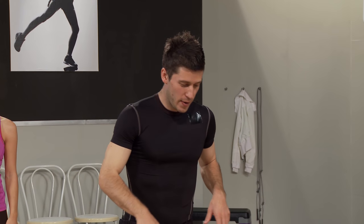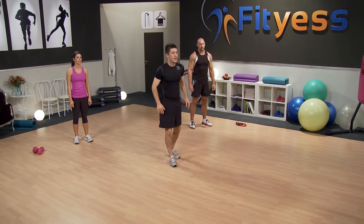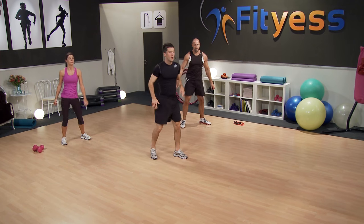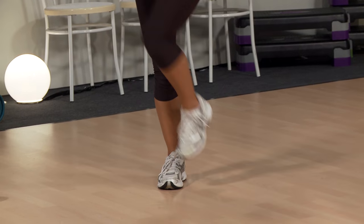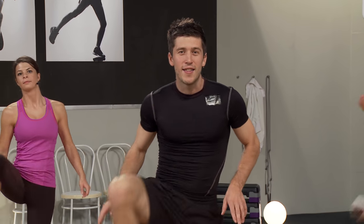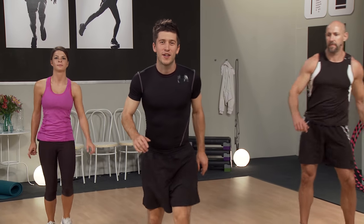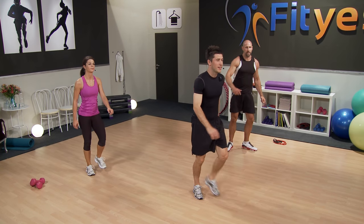Now we're going to work on a bit more mobility in the hip area. We're going to take the knee from inside to out — take three steps and the same on the other side. Really open up those hip muscles and the hip joint. Starting with the right leg — rotate, one, two, three, and one, two, three. Really nice and easy, nothing strenuous. You're getting a good range of motion in those hip muscles.